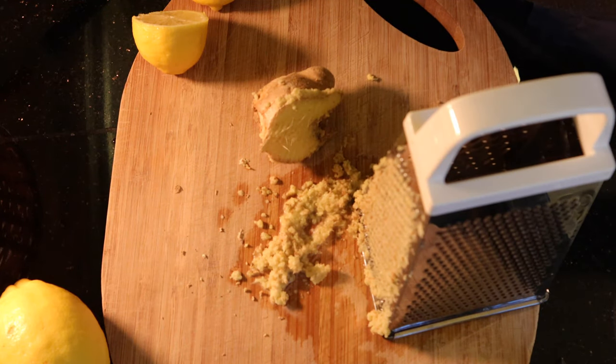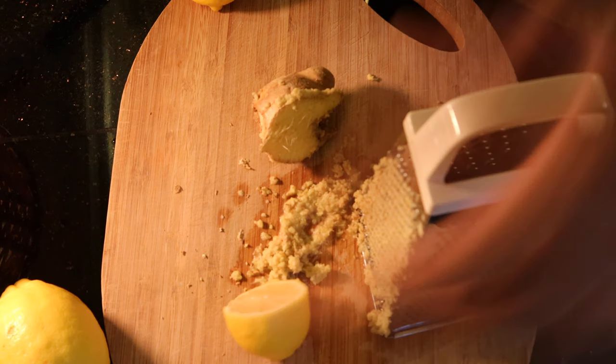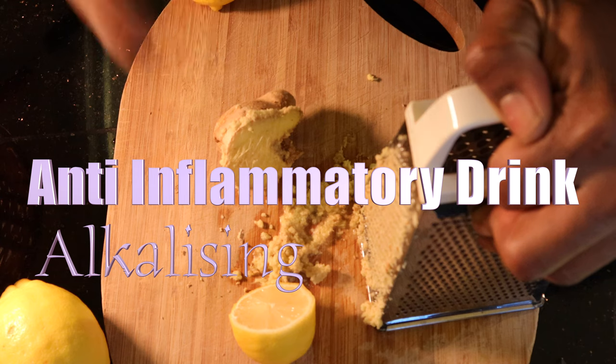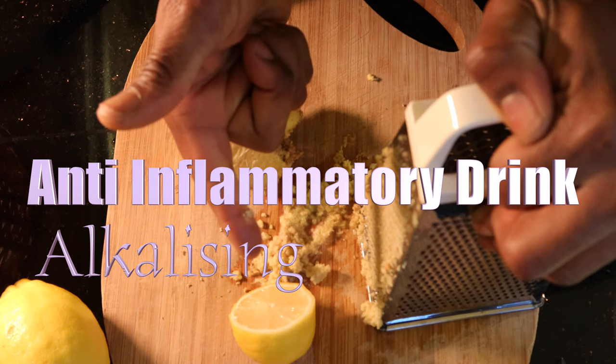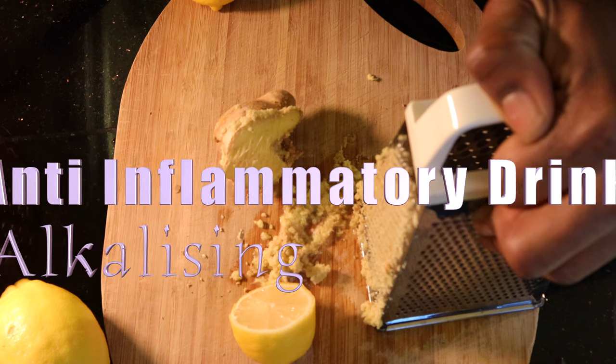Hi, my name is Tindai and welcome to my channel. Who remembers my inflammation-reducing drink which involved ginger and lemon? Now this is the same drink, only this one you have it hot and you can have it any time of day, whether it's the morning, the afternoon, or the evening. So you're going to need ginger, a grater, a chopping board, and lemon.